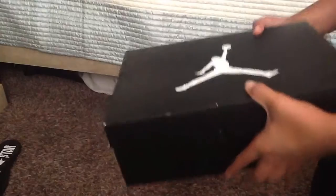What's up guys? I'm going to do an unboxing video of my Jordan Flight 91s in the white, gem, red, black, mint, silver color.